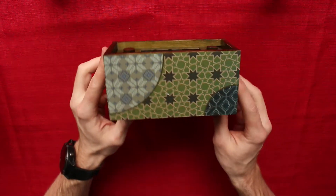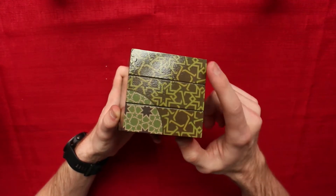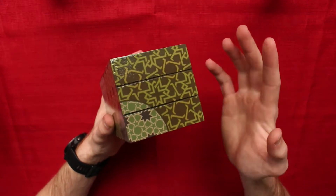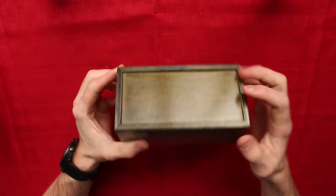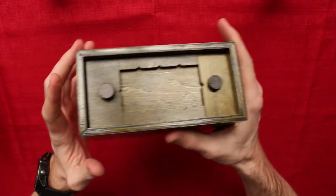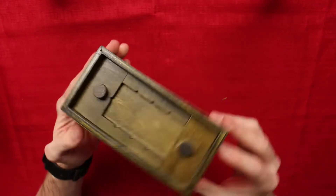I wonder if there are multiple secret compartments in this. As you can see on the outside, there are two sort of cut lines with three compartments. I wonder if this is a moving piece, this is a red herring, and this is also a moving piece — something we're going to have to investigate when we come to solving. Apart from that, there's nothing additional on the bottom. It sounds hollow, and we can hear that something is moving inside, so I wonder if that's a hidden mechanism or just extra drawers or compartments.